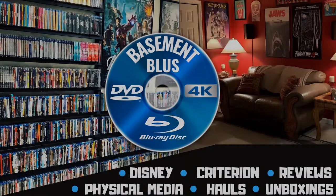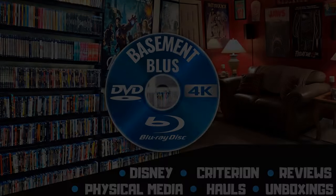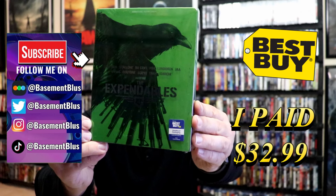Hey, Tony here. Today I'm going to do an unwrapping of the Best Buy Exclusive 4K Steelbook for the Expendables 4, so stick around. I received my order for the Expendables 4 — this right here is a Best Buy Exclusive 4K Steelbook.